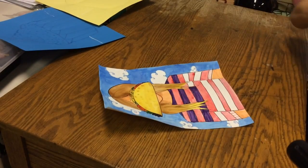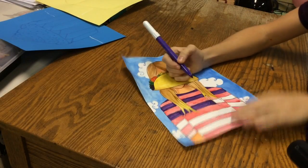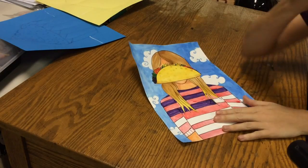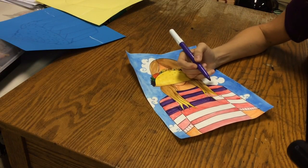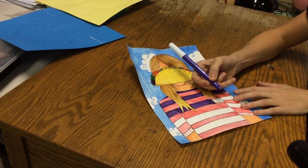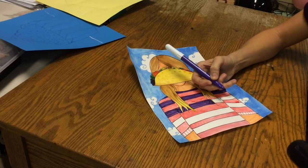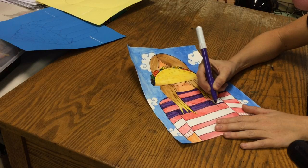Let's talk about coloring in solidly so we don't have scribbly color. I've already started coloring most of this, and I like to use a nice fresh marker. I hold the marker at an angle — I'm not coloring with the tip, I'm coloring at an angle — because you're going to get more coverage and more saturation from the color.